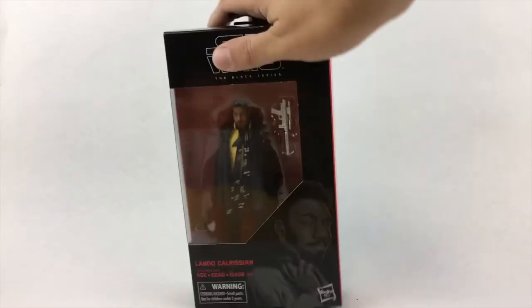Lando comes with the standard Black Series articulation, however he also comes with extra neck articulation. He has an unusual added swivel at the bottom of his neck, which means he can tilt his head big time, but also means your figure might have his Adam's apple out of place if you're not careful. His right leg's poseability can be hindered by his holster, which technically holds the included all-silver blaster, but is kind of a nightmare. I'll probably never put the blaster in there again because I feel like I'll bend the blaster or worse break the loops in the holster that the gun is supposed to easily slide into.